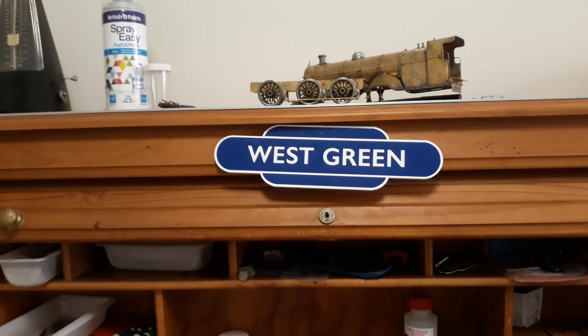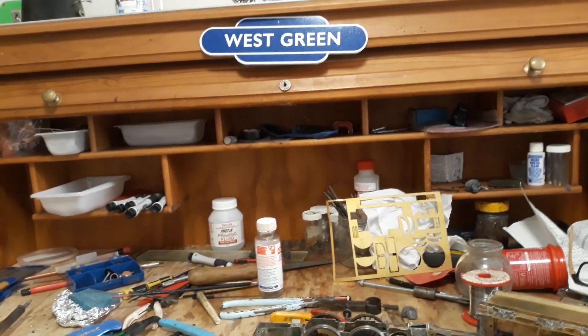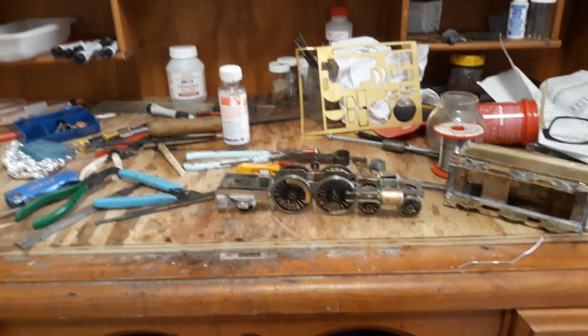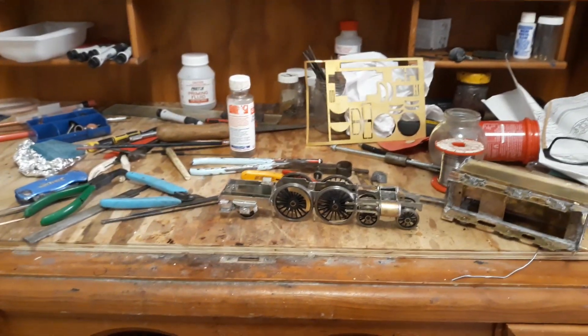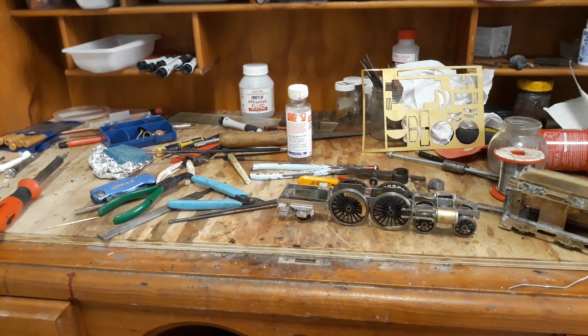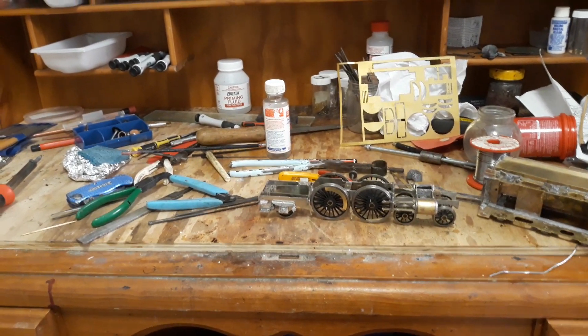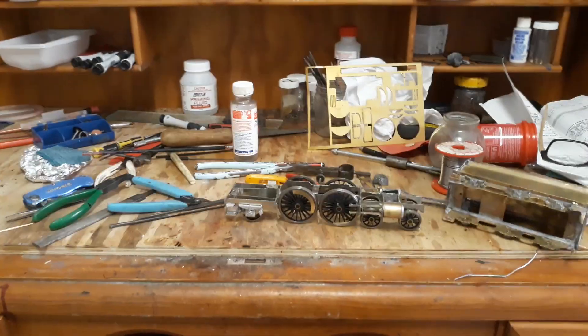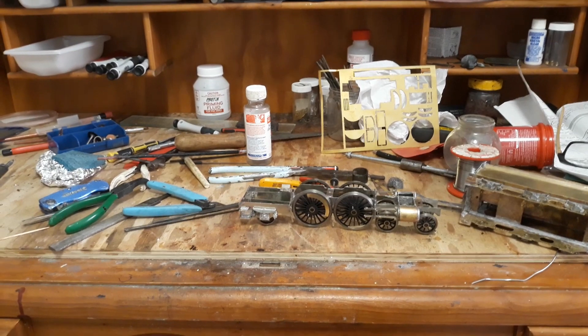Hello, welcome back to Steve's Workbench. West Green the Railway was but isn't anymore, but might come back in a different guise. You may wonder why my workbench is a mess — it normally is when you do stuff. If it's clean, it means you're probably not doing anything, although some people would keep it clean, but not me. I've been up to a few things.